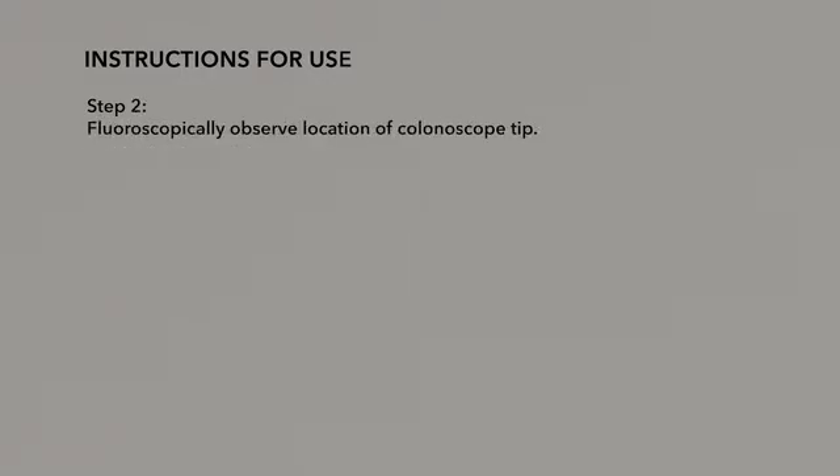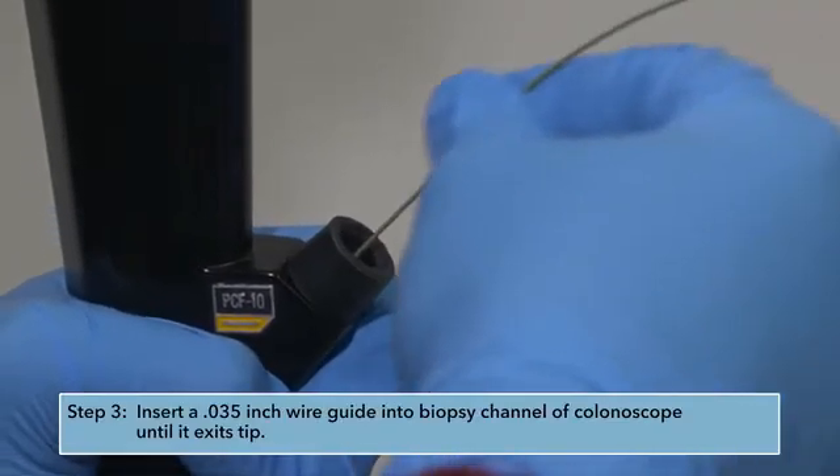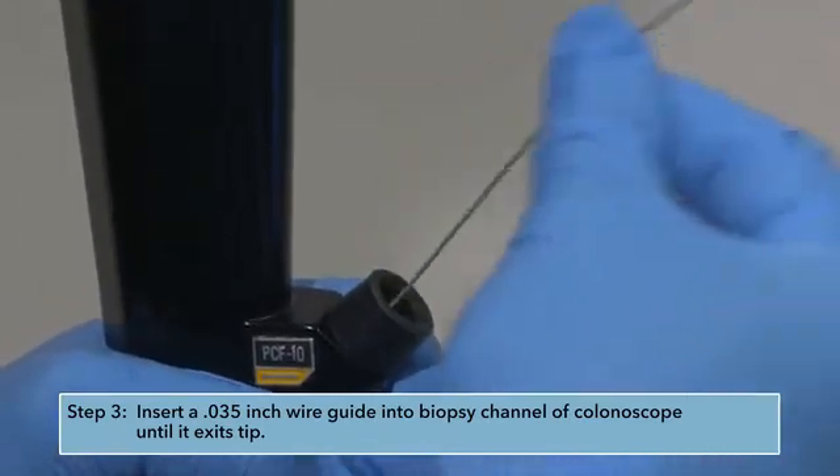Step 2: Fluoroscopically observe the location of the colonoscope tip. Step 3: Insert a 0.035-inch wire guide into the biopsy channel of the colonoscope until it exits the tip.